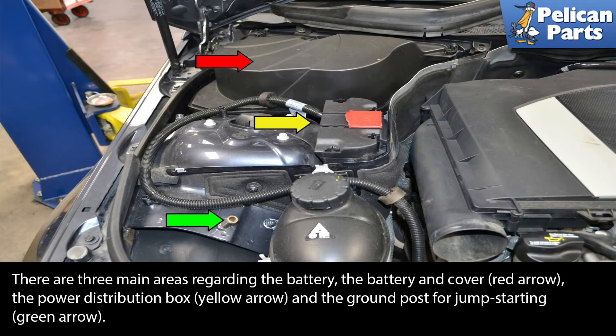There are three main areas regarding the battery: the battery and cover (Red Arrow), the power distribution box (Yellow Arrow), and the ground post for jump-starting (Green Arrow).